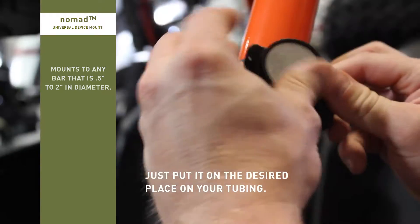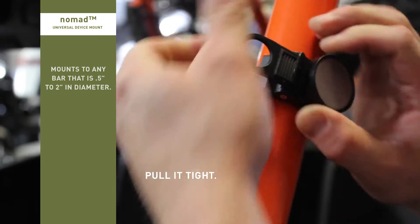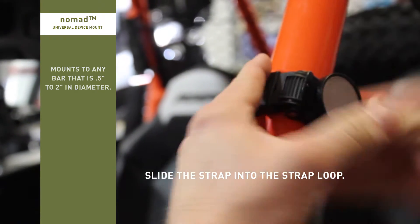Just put it in the desired place on your tubing, pull it tight. There's a little tab on the back side — hold it loosely — and there it is, nice and tight.